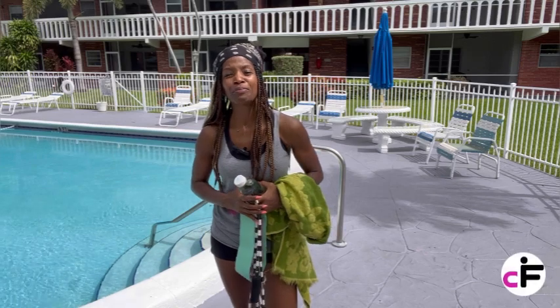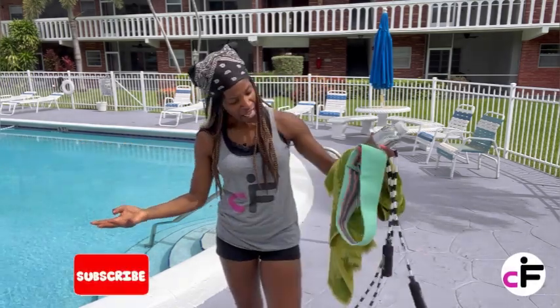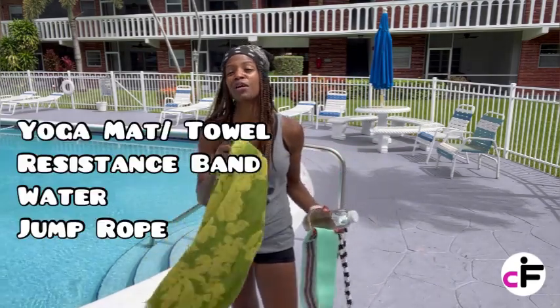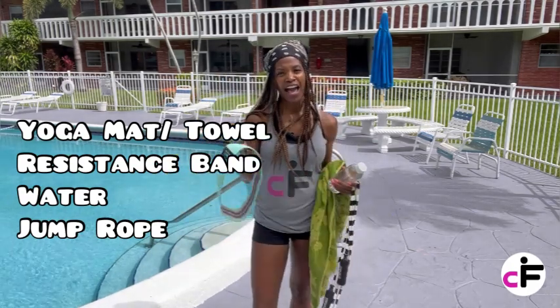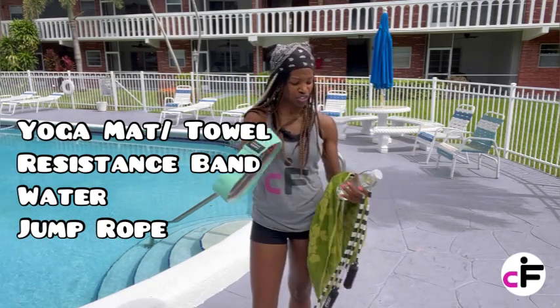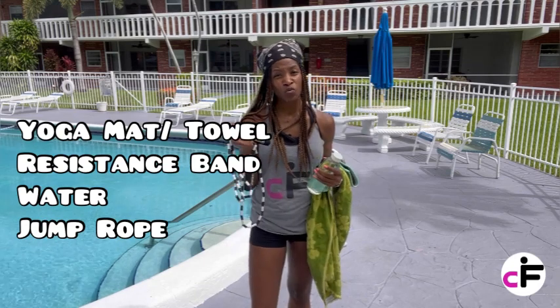So I am at the poolside, as you can see, and we're about to get our workout on. You see all these things in front of me — this is everything that I'll be using for today's workout. I don't have my trusted yoga mat, so this is my towel. I have a resistance band, so if you have one, go ahead and get yours. I have water and I have a rope.